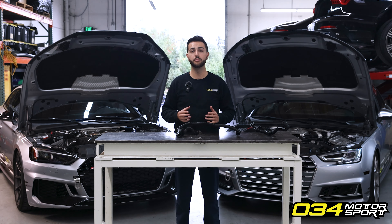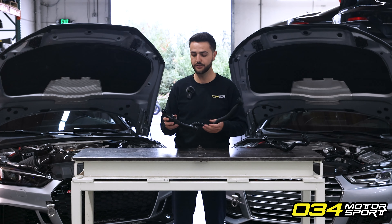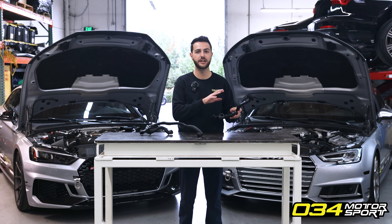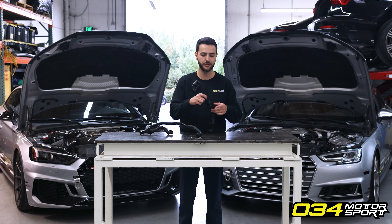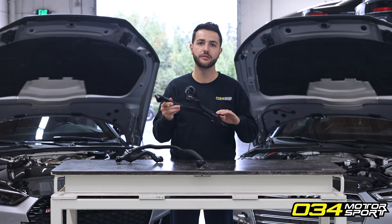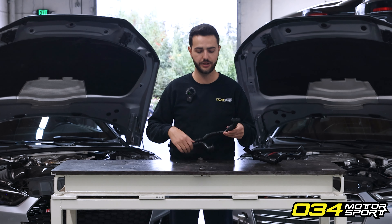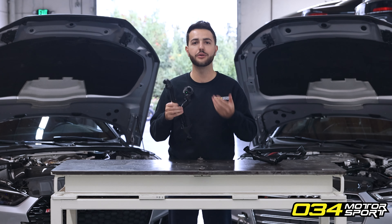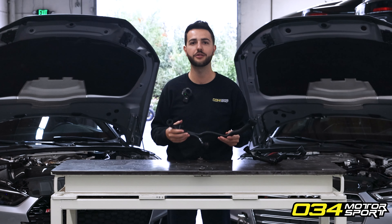Determining if your PCV breather hose has failed is actually quite simple. Remove the PCV hose from your car and blow into the positive pressure side to determine if the check valve is functioning or has failed. Here I have an intact OEM PCV breather hose and a failed breather hose. When you blow into the small side of the intact hose, it holds pressure — the check valve is closed and does not allow any pressure through. When you switch to the failed hose, blowing through allows air to simply pass through, meaning boost pressure would enter directly into your engine, causing all the symptoms we just discussed.